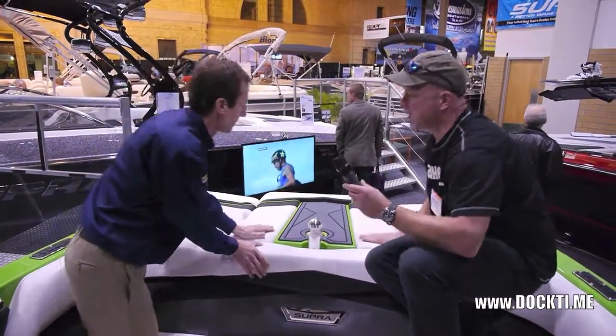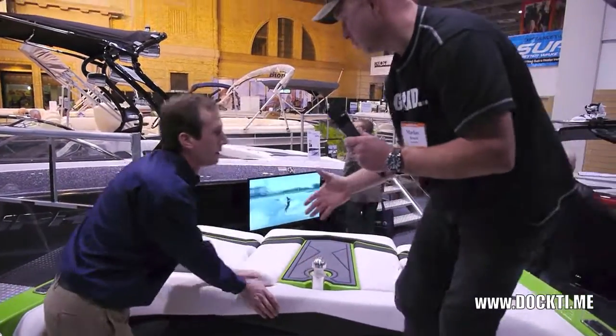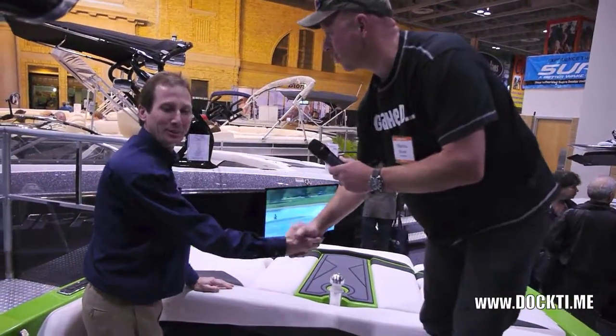Well, Ted, thank you very much from Dock Time. Thank you very much — you're on Supra Boats.